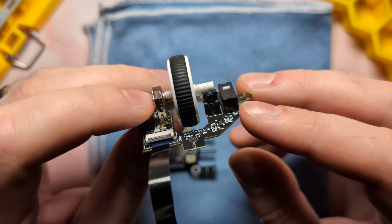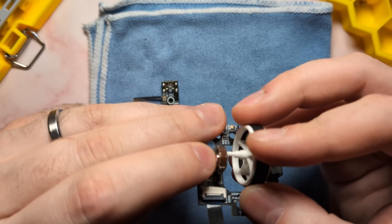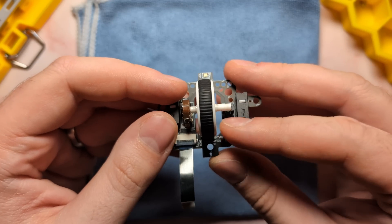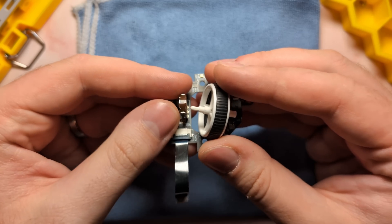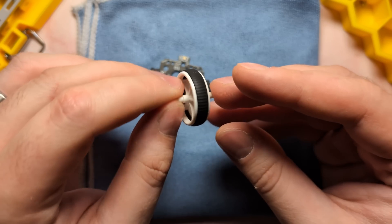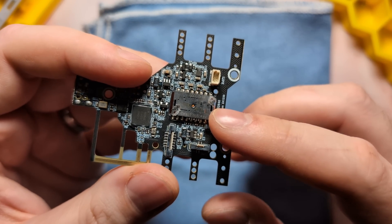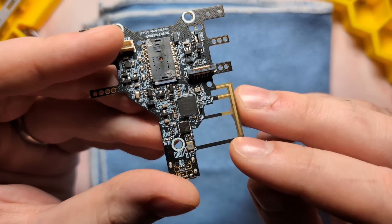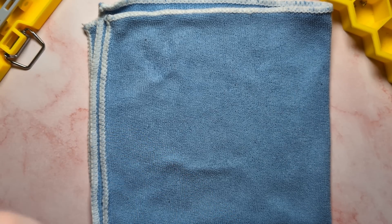For the scroll wheel click, we have a Kailh pillar switch with a cyan topper, which gives the scroll wheel click a decent feeling — though scroll wheel clicks using pillar switches always feel kind of muddy. You can remove the scroll wheel quite easily by just grabbing it and pulling to the right, so it's very easy to service or mod out for a different scroll wheel. And lastly on the main board, we have our PAW 3950 sensor and Nordic 52840 MCU. That's everything for components and specs.